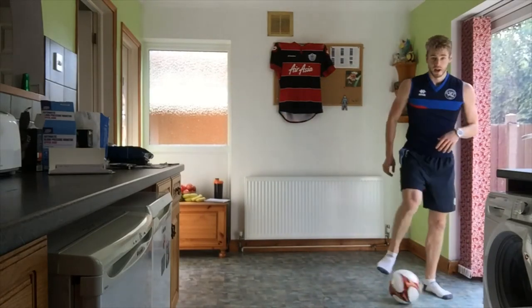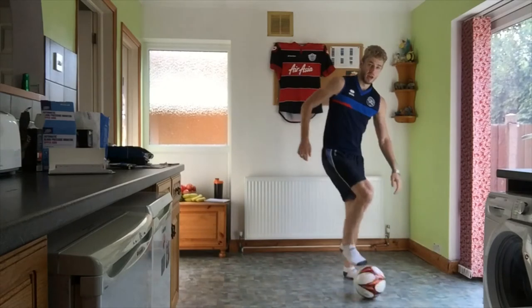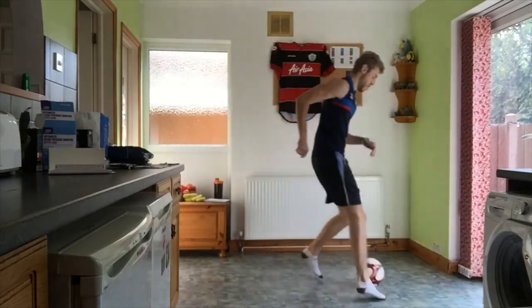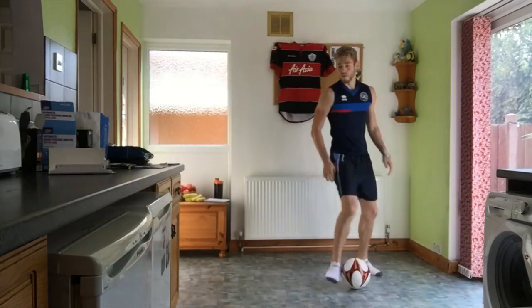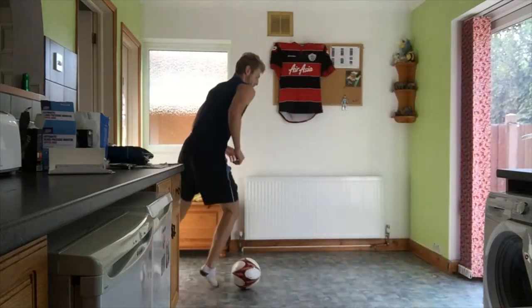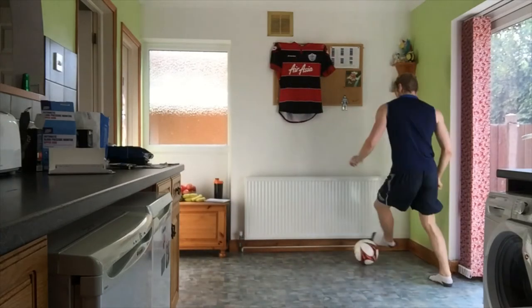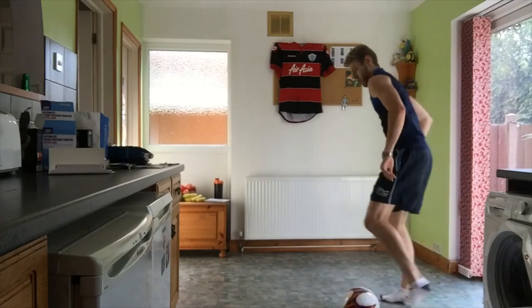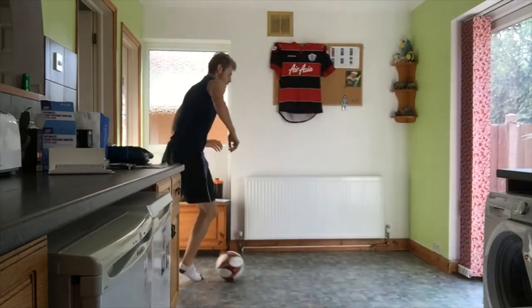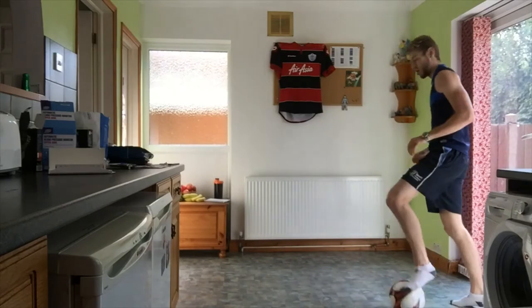Relax. Next one is a football drill — outside the foot chops. That's going to be taking a touch outside your foot, chop back, try and keep control of the ball. Take a touch and chop. Working in a small area — make sure you're careful with the ball. Going in four seconds. Make sure we're using both feet.